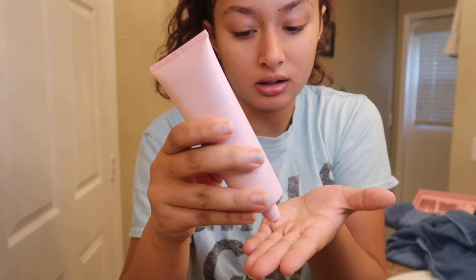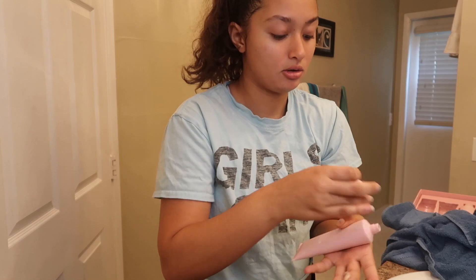I'm going to use literally like a little pea-size amount because we don't want to get too crazy.